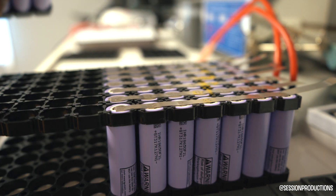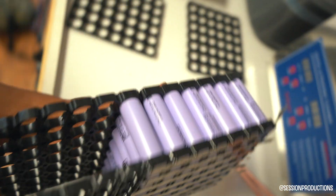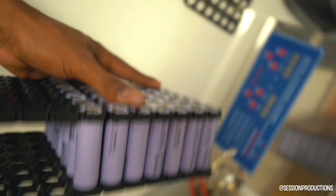Now that this side is done, it's time to hit the other side. I really can't show you because I'm going to drop the camera and the batteries. So wish me luck.